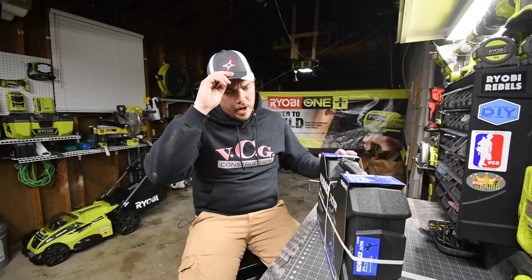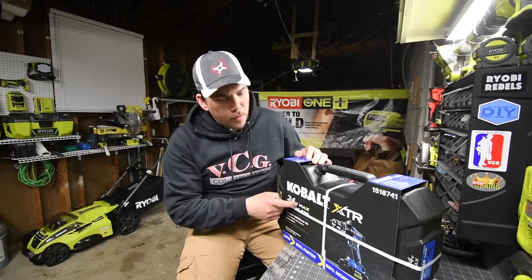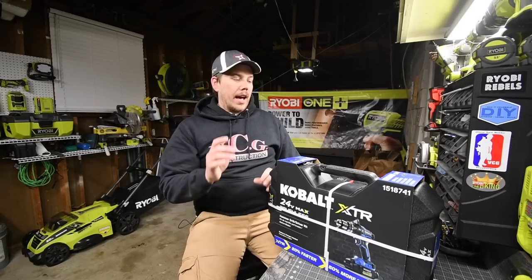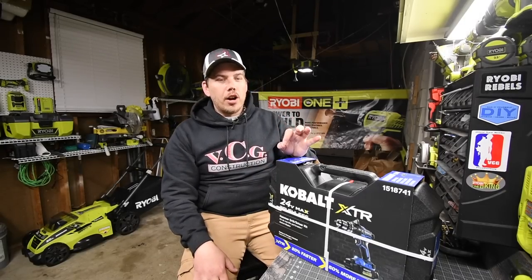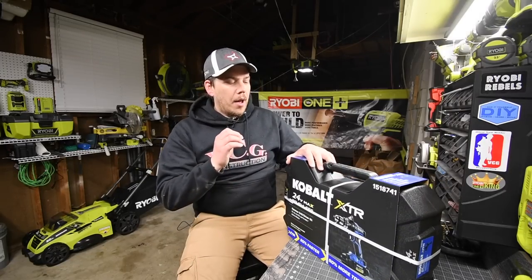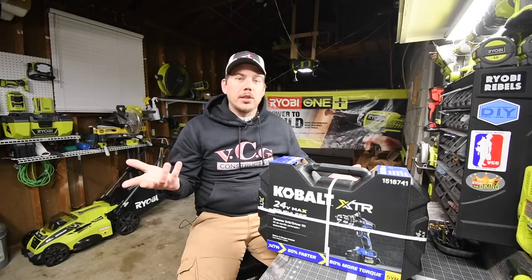Today we are going to unbox and test out the brand new Cobalt XTR brushless hammer drill. This is a kit that comes with a battery, charger, and a hard case. I was actually surprised with the hard case because I was just expecting a bag. So let's unbox this and see what it looks like.